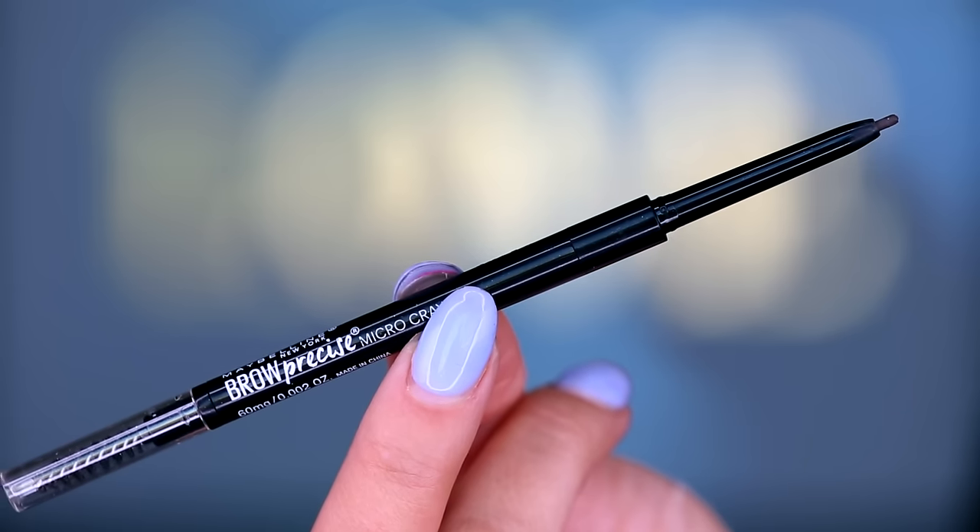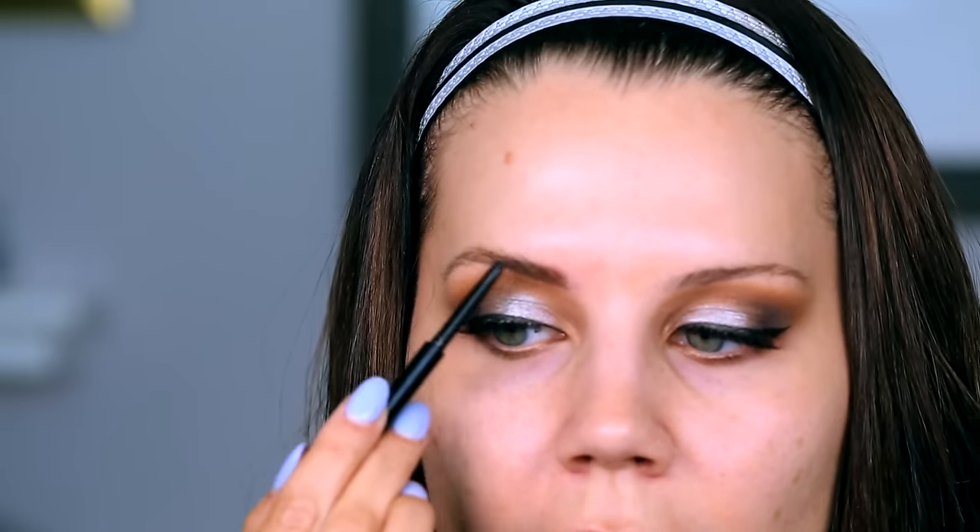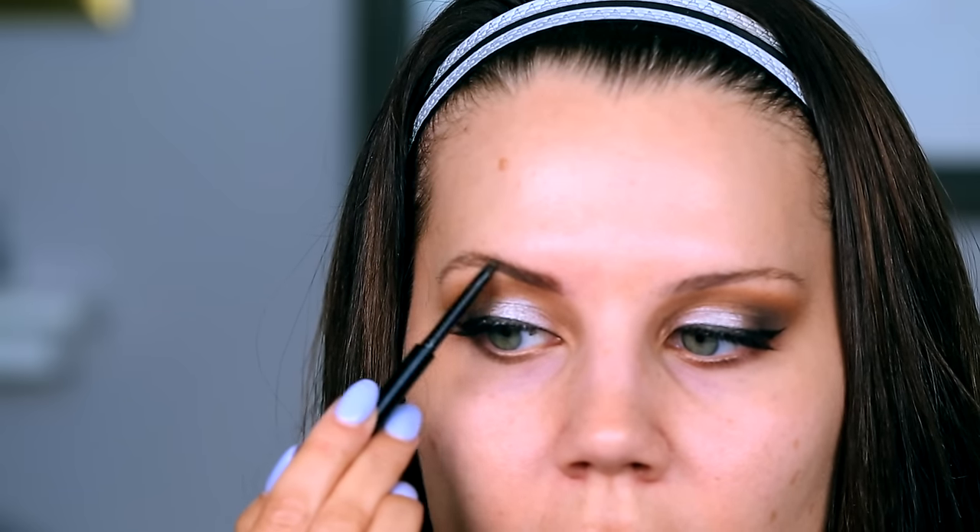Now moving on to brows — I have the new Brow Precise Micro Pencil from Maybelline. So far I like it; it has kind of a powdery texture, not overly creamy, which I like — you don't want sharpie brows. Oh my god, look at the difference putting on a brow makes! These are some strong brows. It's really tough to get me away from my Anastasia brow products, but these are not bad — for drugstore, this is pretty awesome.